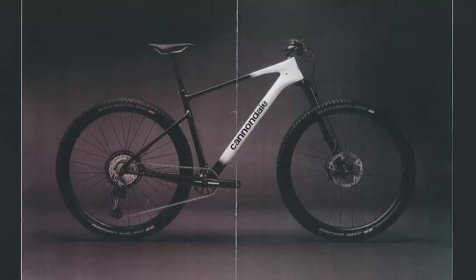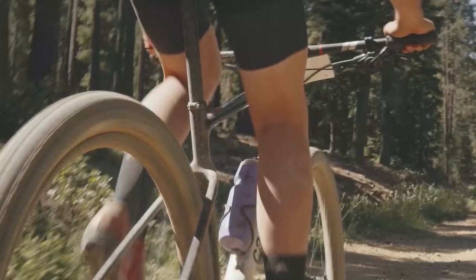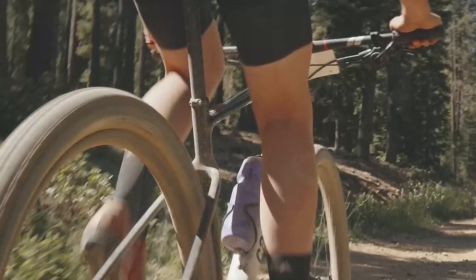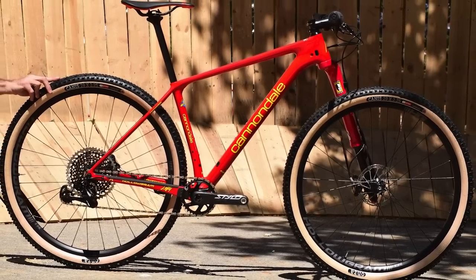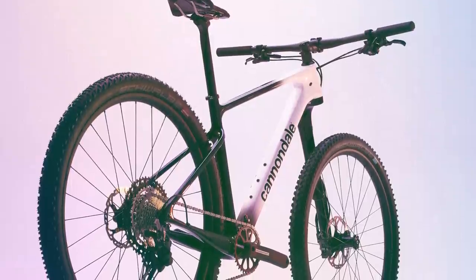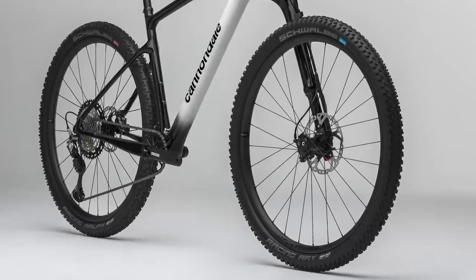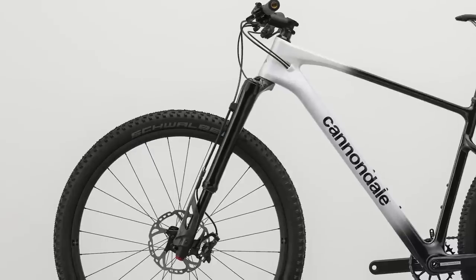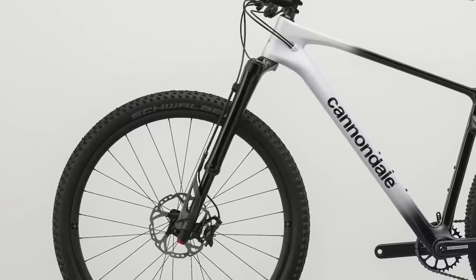It has a new drop seat stay design, said to smooth out the ride much like the brand's safe micro suspension seen on the FSI. The Scalpel HT will be replacing that model despite not sharing the same name. Unsurprisingly, it's built around 29 inch wheels front and back, but now gets from 100 to 110 millimetres of front wheel travel depending on model.